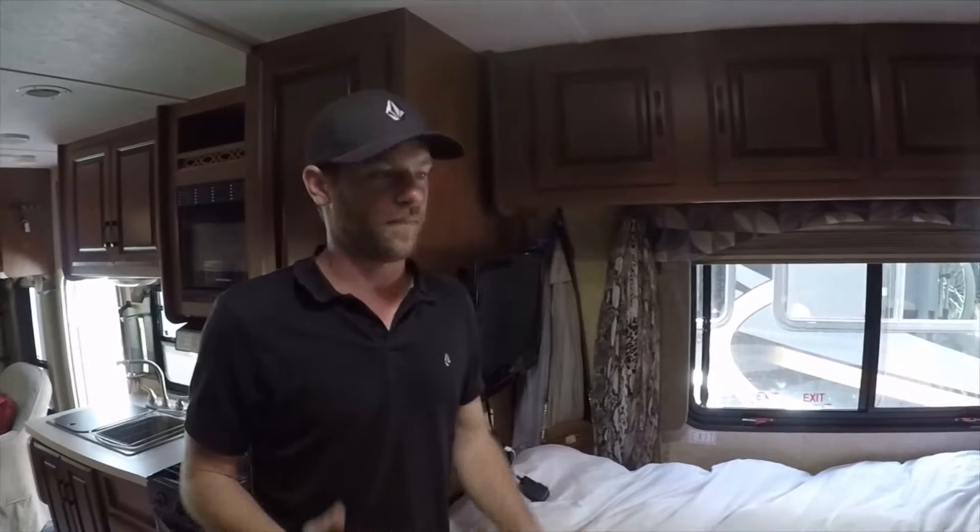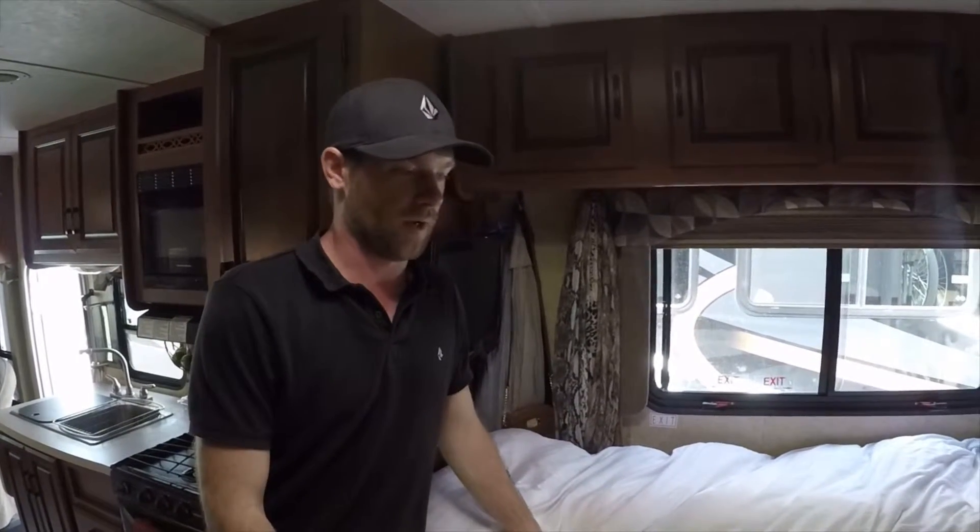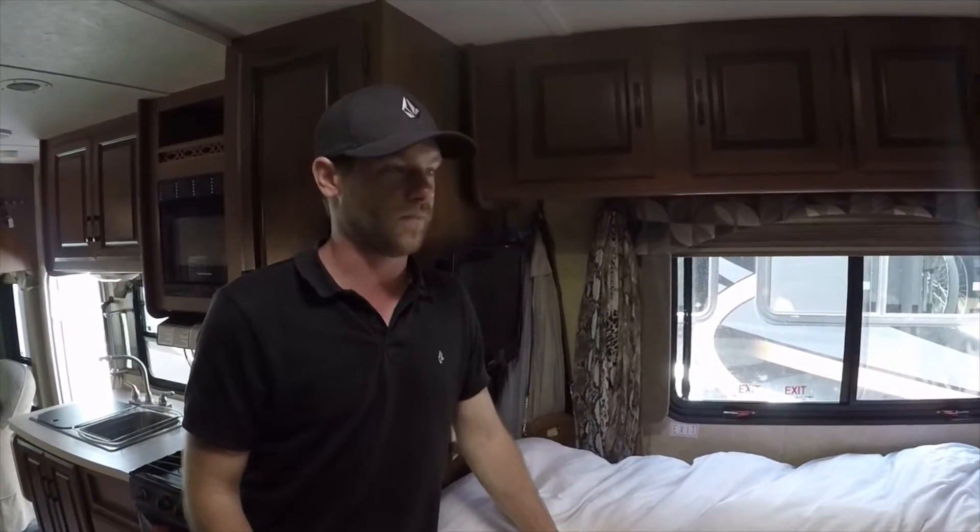This is the bed area — it's a queen size bed. With our experience, we found that mattresses for RVs are just not comfortable.